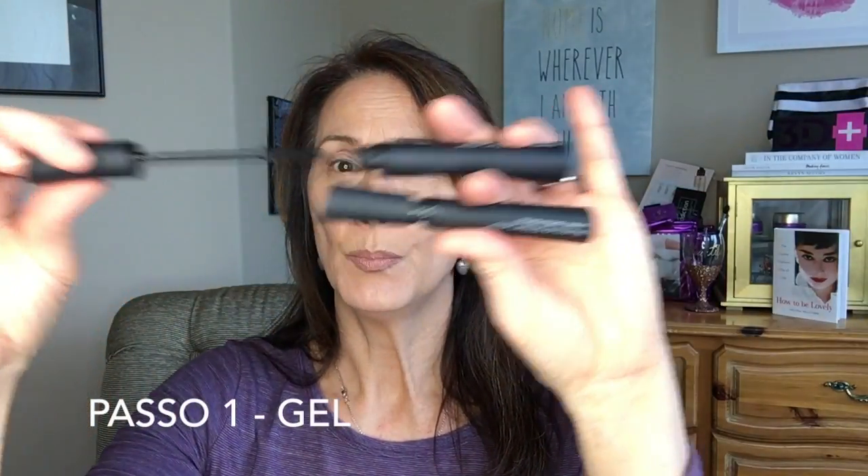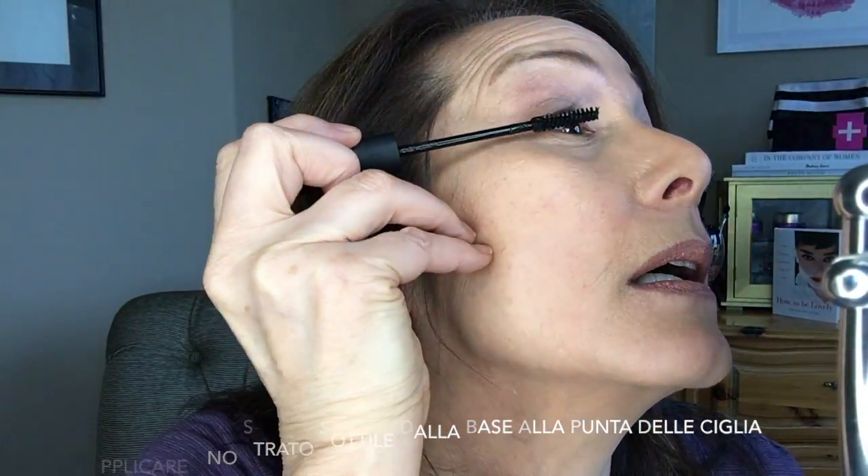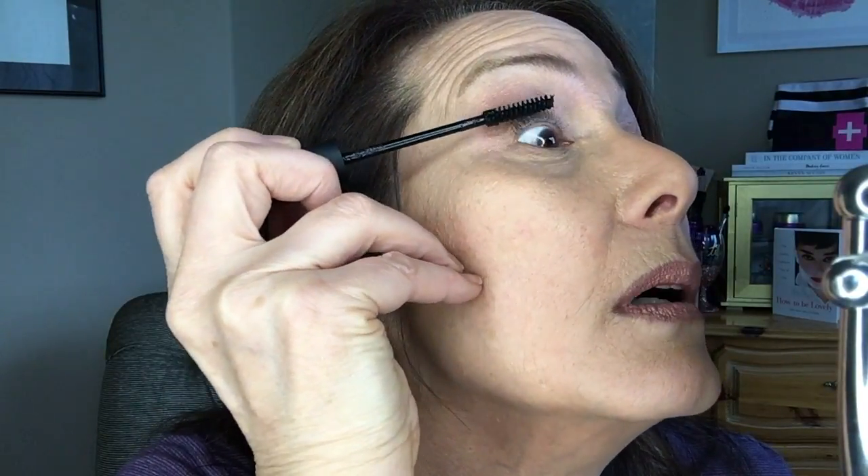I like to open both tubes and hold them in my hand like this. First step: gel. You pull it out and the applicator actually wipes off some of the excess gel, but I make sure I just apply a thin coat. I'm going to apply this coat base to tip on my lashes. Apply it with a light hand, but make sure you coat those lashes well.